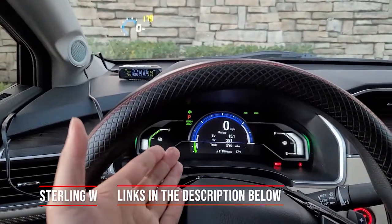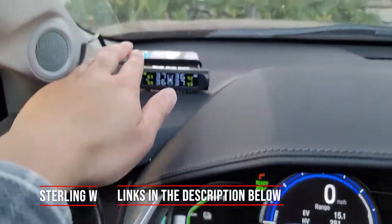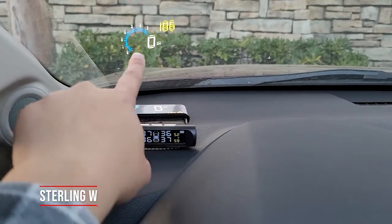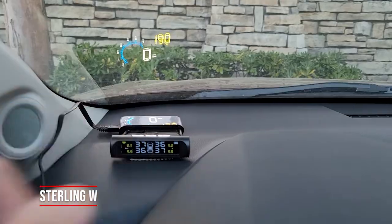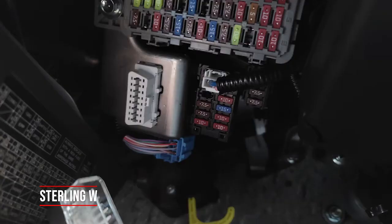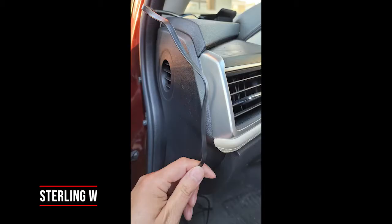As you can see, if you don't want to keep looking down to see how fast you're going, you actually put a heads up display. There on my windshield is the speed as well as other fun stuff. All it needs is an OBD2 port, which most cars have now, and you just basically plug it in. It's very simple to install and that's where it goes, right underneath your driver's side.